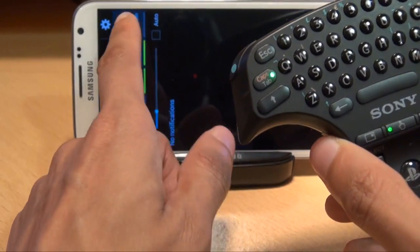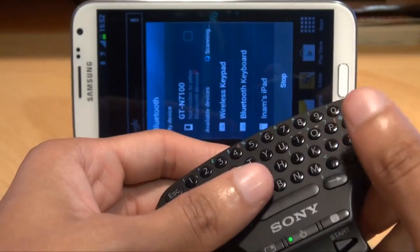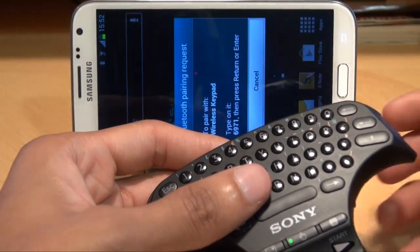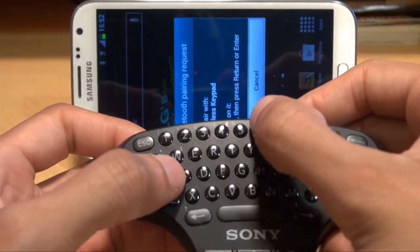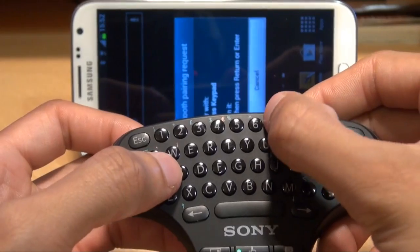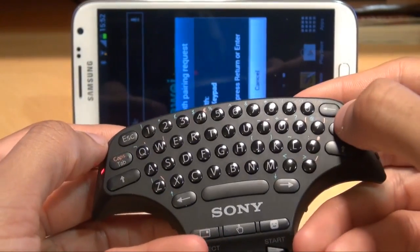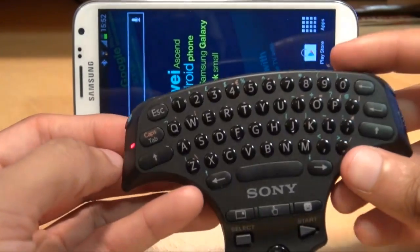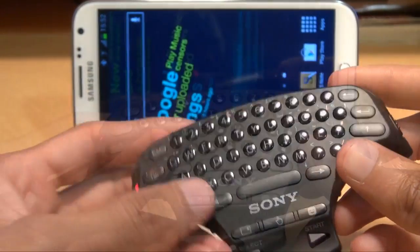Turn on your Bluetooth on your handset. It'll go through the available devices and it can see the wireless keypad there, so just tap on it. It brings up a screen which says type in — let's have a look — six nine seven one, and then hit enter. It should pair itself; there you go, it disappears from the screen and the device is now paired because it's just got a static light on instead of flashing.